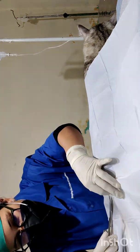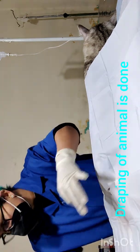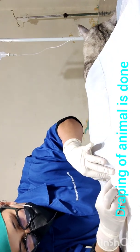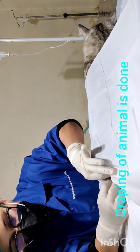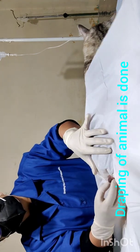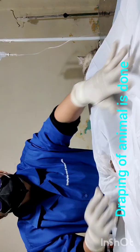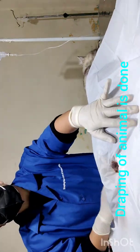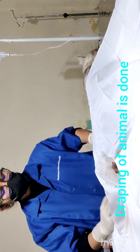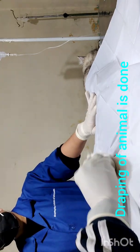Now I am making a small slit in the sterile plain towel to take out the testicles and prevent our site from surrounding hair. I've made my slit; now I will take out the testicles so that we can make our incision on each testicle. We will once again scrub the site with povidine iodine.